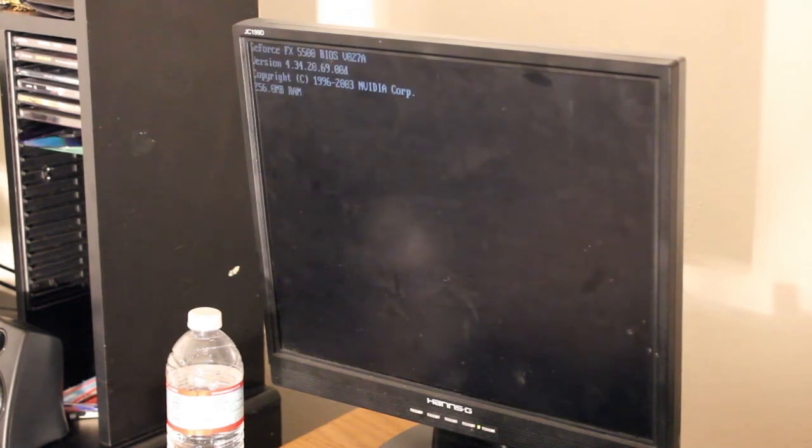Okay guys, got the entire thing taken apart — this is take 2 actually, I cut out the part where I didn't have the thing to properly turn it on. We're going to just hit the power button and see if it will post outside the computer. And yes — it posts.